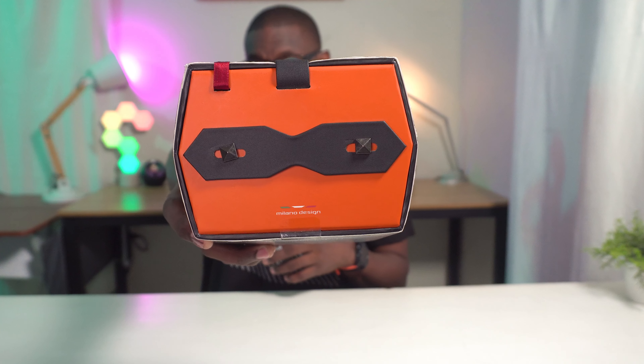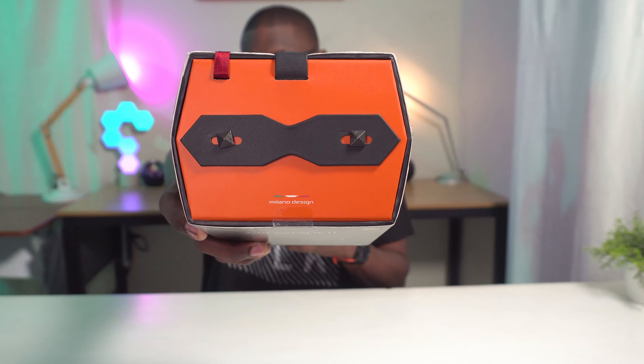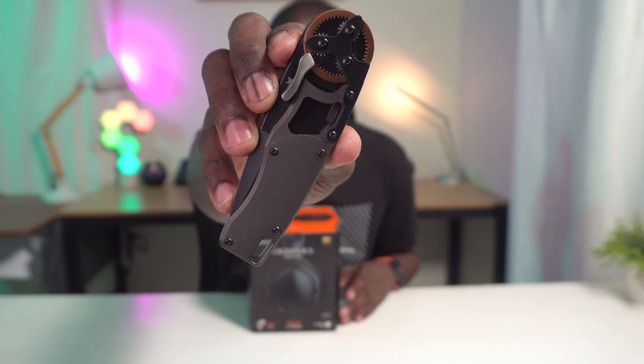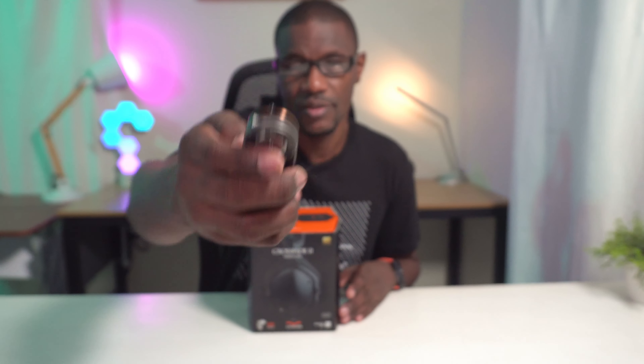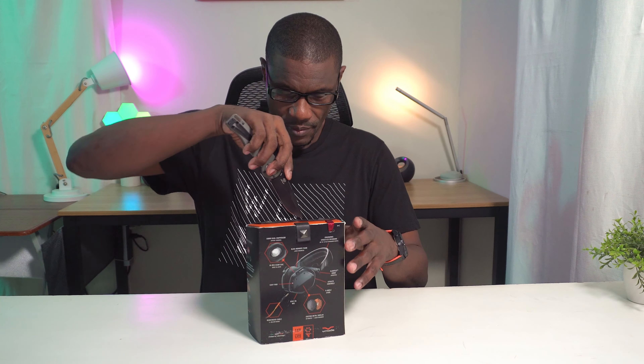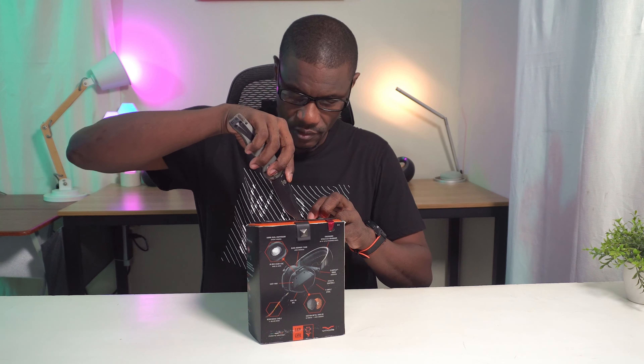Alright, let's not waste any more time — let's get inside the box and see what's up. As you can see there are about three different seals right here. Let's pop those and see what's up. Shout out to my unboxing knife, the Gear Head from Mantis Knives — links in the description.